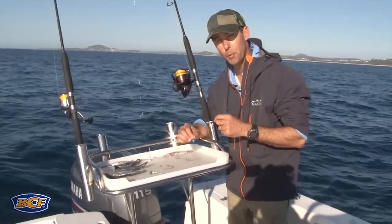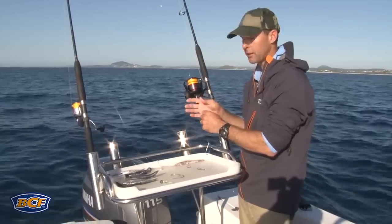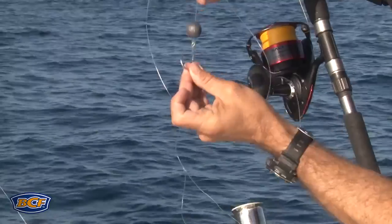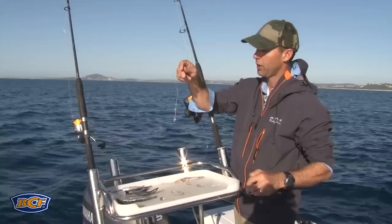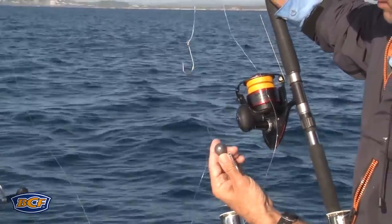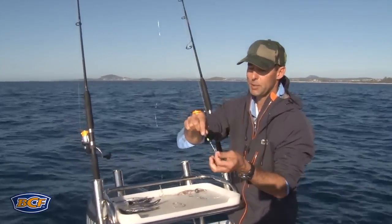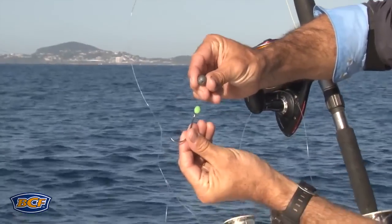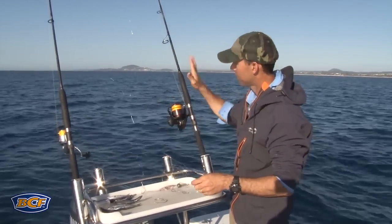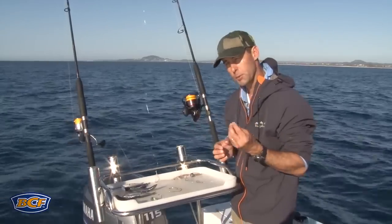90% of the time when I'm reef fishing, I employ two different approaches which allows me flexibility and cover options. The first is direct — I use a slightly heavier sinker and a paternoster-style rig: one big ball sinker sliding down to a single hook, and above it half a meter to a meter is a dropper rig. The other rod is rigged with a slightly lighter sinker sliding down to a hook, which allows me to float a bait out lightly, further away from the boat.